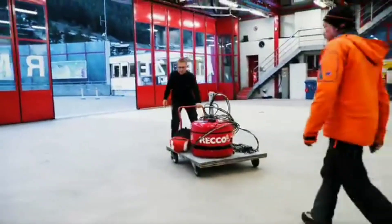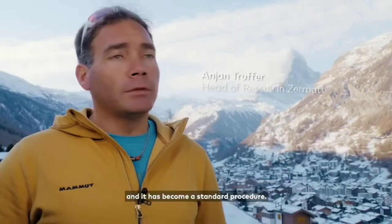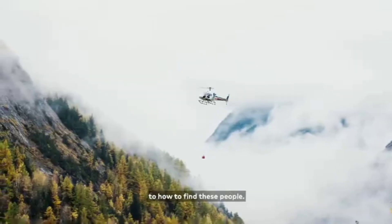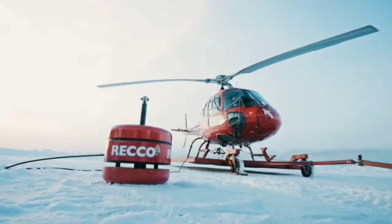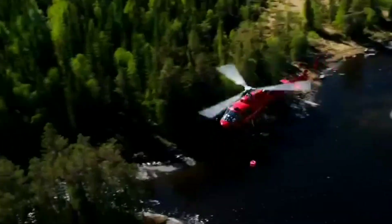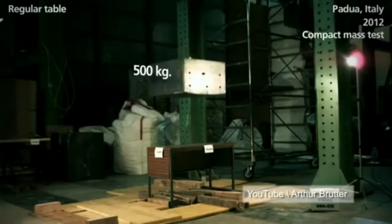For always-on avalanche safety, our snowsports gear is equipped with built-in RECCO reflectors that make you searchable by organized rescue teams searching with RECCO detectors on foot and in the air. The technology functions as a two-part system: the detector emits a radar signal like the beam of a flashlight, and the reflector echoes it back, telling rescuers where to look — the signal narrows as it gets closer to the wearer's exact location.